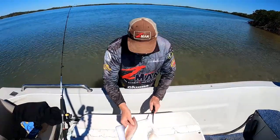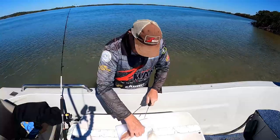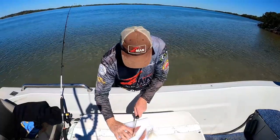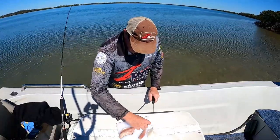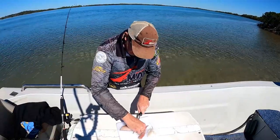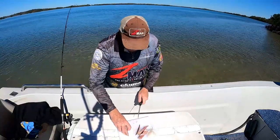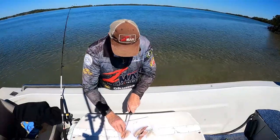And the mullet is pretty much just the same. Probably take a piece that way. You're basically looking for a little triangular piece up on the end, and that's the bit the hook will go through. I'll show you how to rig them shortly. You can vary the size a bit, but that's about what you end up with.